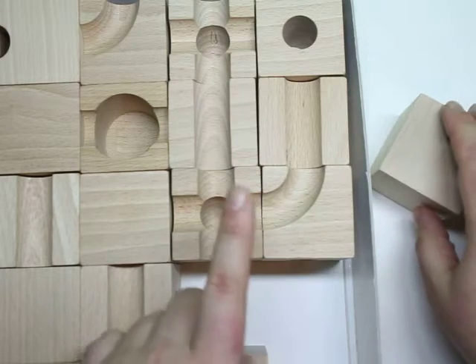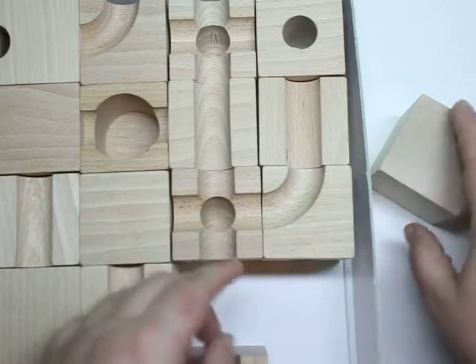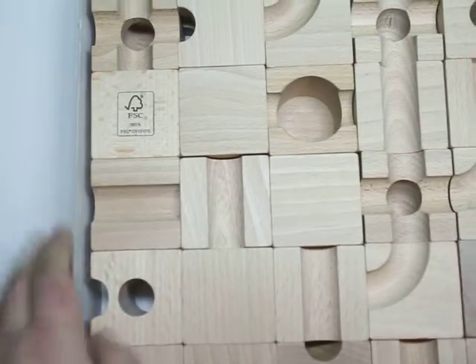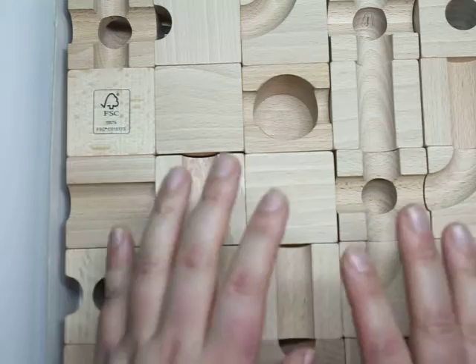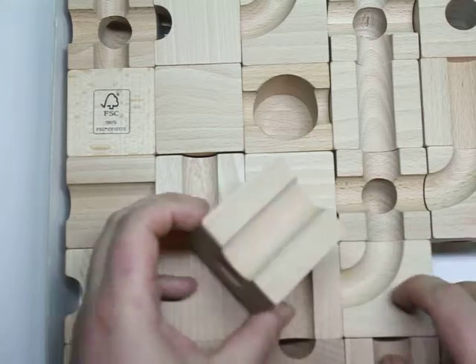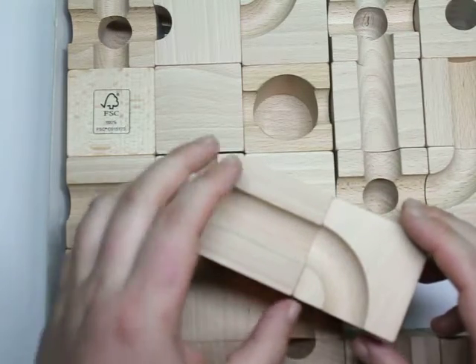If you have to choose one product to get this year, Cubaro Basis — most definitely get this toy. Top of the list, best toy ever. We love it, and I know you and your kids will love it. It's great for kids, toddlers through adults basically. I enjoy it, and making marble mazes is so challenging. This is most definitely the top product of the year.